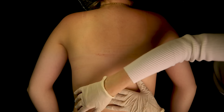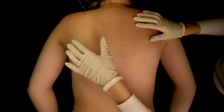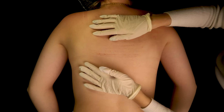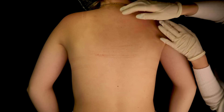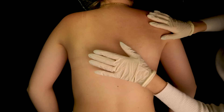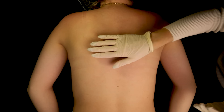Here we have a few things going on. We have a little burning around the shoulders and some irritated, scratched area.